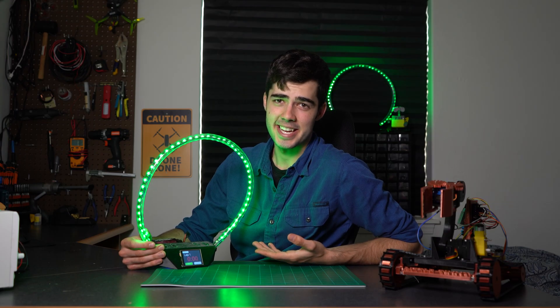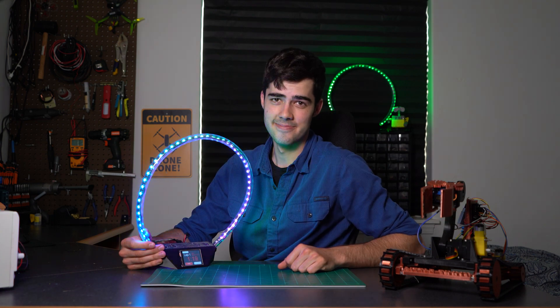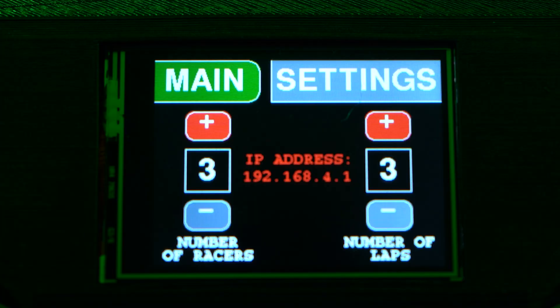Now that your cherry unit of a racing gate is assembled, it's time to go from zero to hero. We've come so far, and I haven't even mentioned the best part: wireless connection. If you go to the settings page, you'll see an IP address displayed mid-screen.